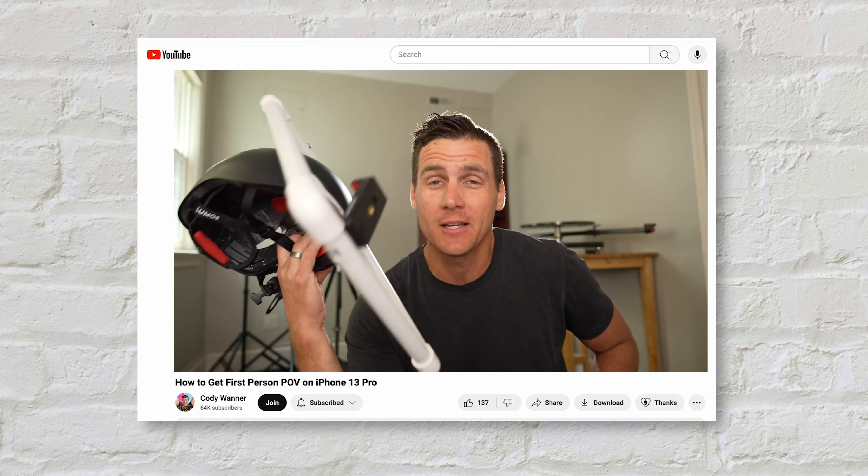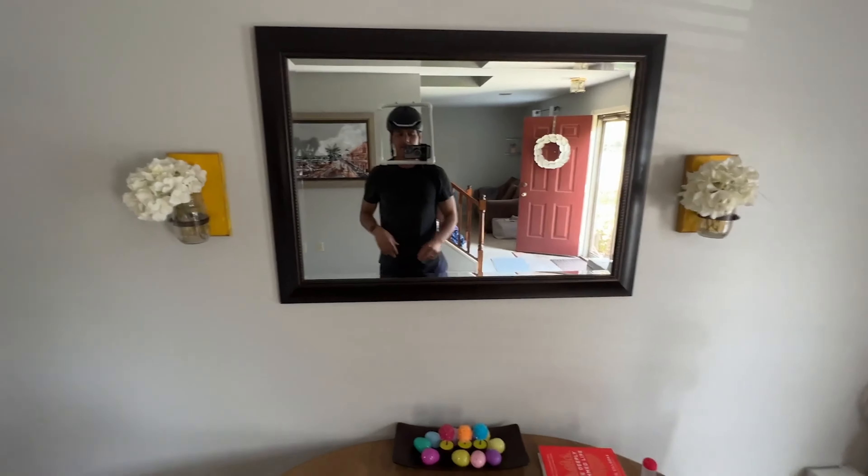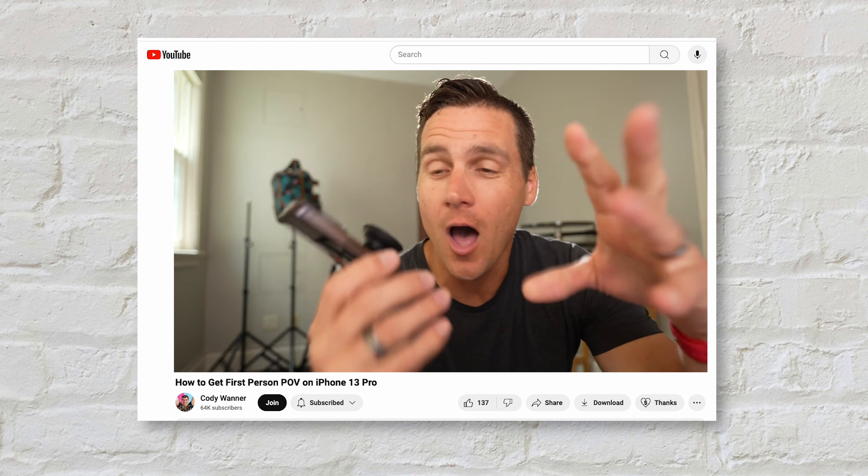And honestly, it does look kind of silly. I would recommend going this method if you don't mind looking a little bit crazy. I applaud his creativity, but I'm not interested in spending that kind of money or looking that silly in public.